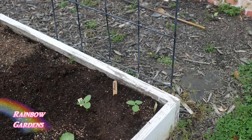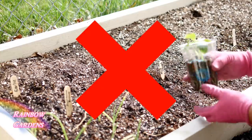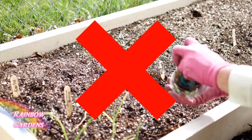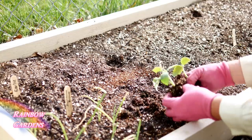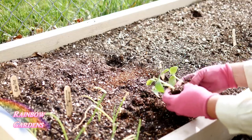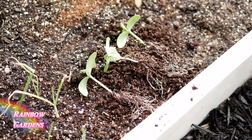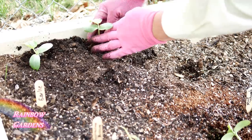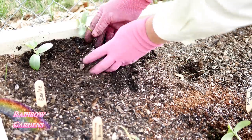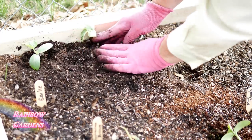One thing I would recommend you do not do is buy little transplants at the home improvement center that have two or three cucumbers started in one pot, then separate them out and put them into your soil. I saw a video on YouTube where someone did that, and I always try things out before I do a video on them. I did try it myself and they did not grow — as a matter of fact, these died.